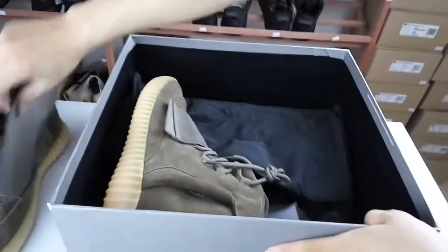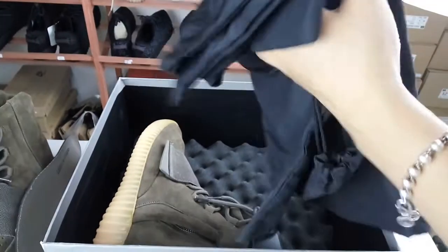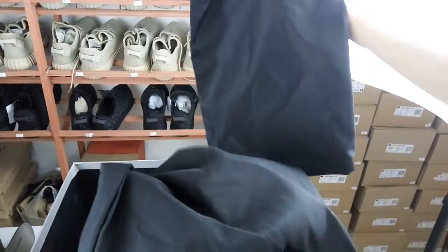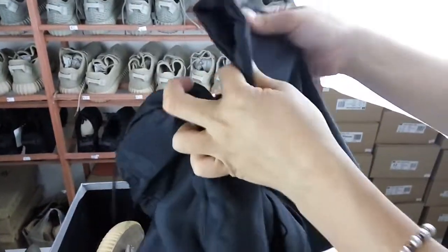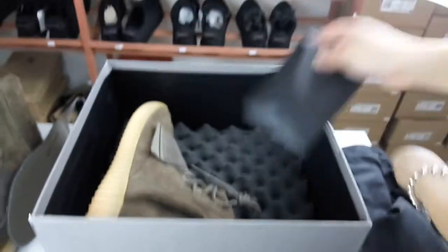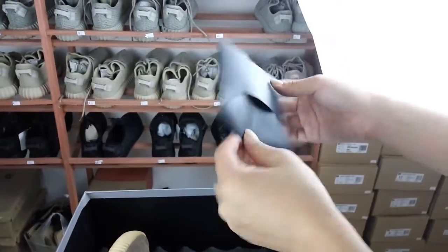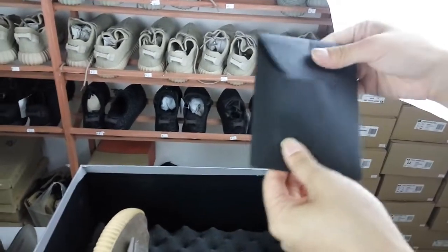Then we see the accessories of the shoes and the box. These are dust bags to protect the shoes from dust — you can see they are very good quality, with thick material. Then this is a black envelope, and it has another style of replacement shoe laces.